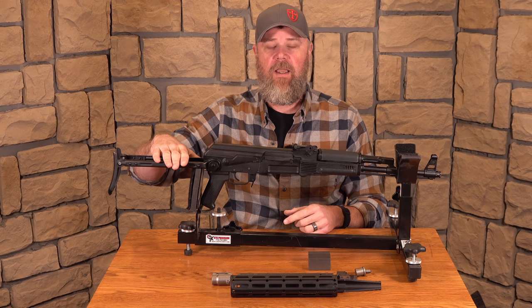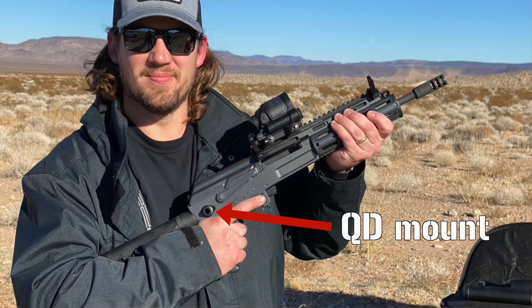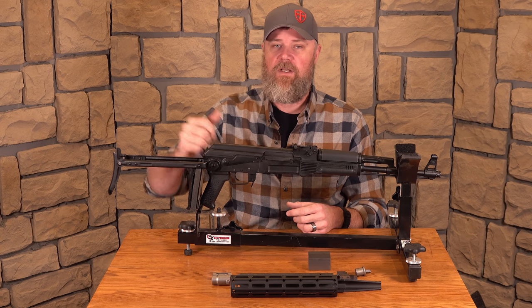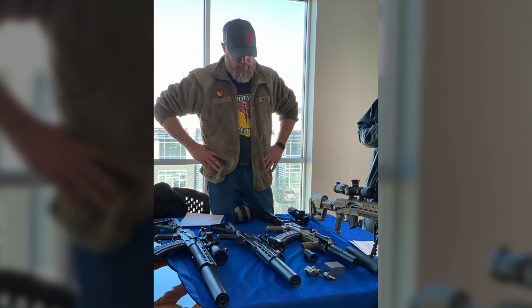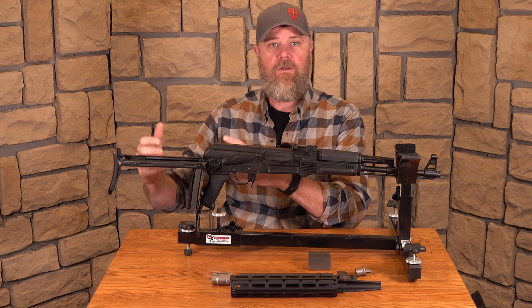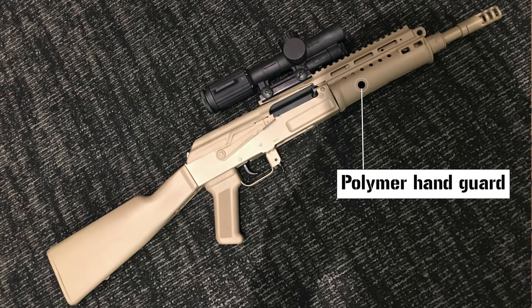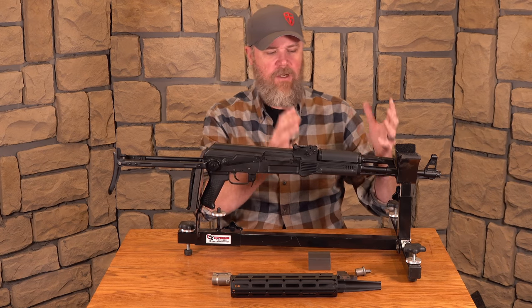One thing that did change on the receiver: the AK-20 receiver had QD points on both sides. When we looked inside, it still had the cuts for the under-folding stock, but they had repurposed them with QD points so you can attach a sling on both sides. As for stock options, the AK-20 will have multiple types — we saw a Picatinny 1913 rail on the back of the receiver, M4 buffer tubes, PRS stocks, a fixed stock version, and side-folding stock options as well. Stock options are going to be fairly vast.